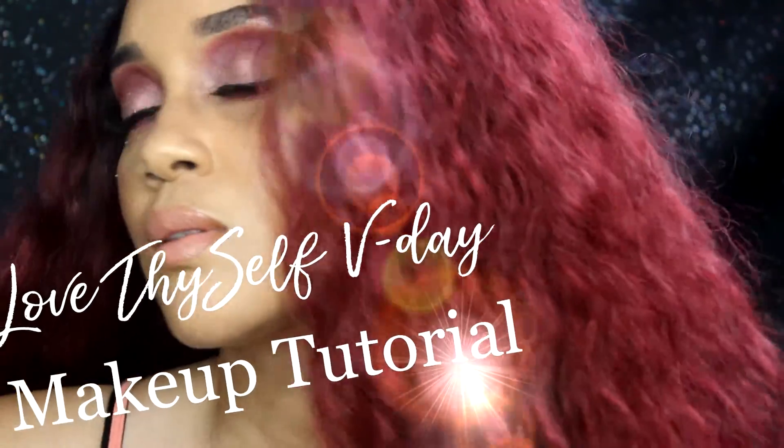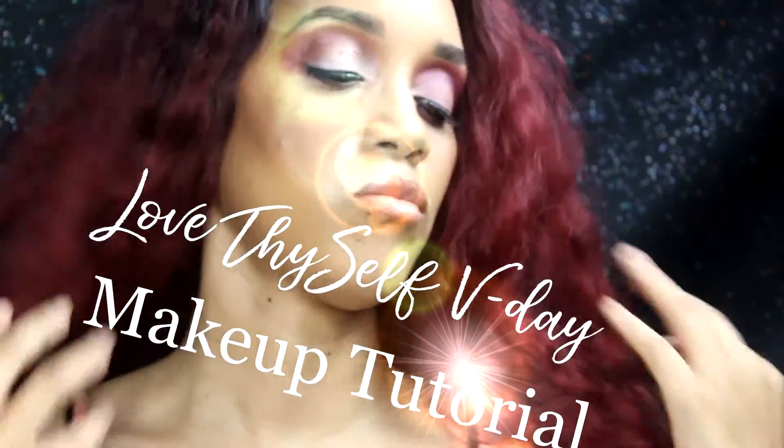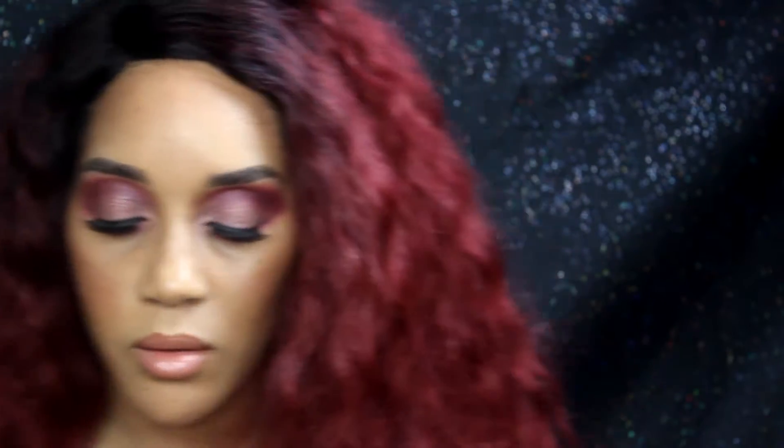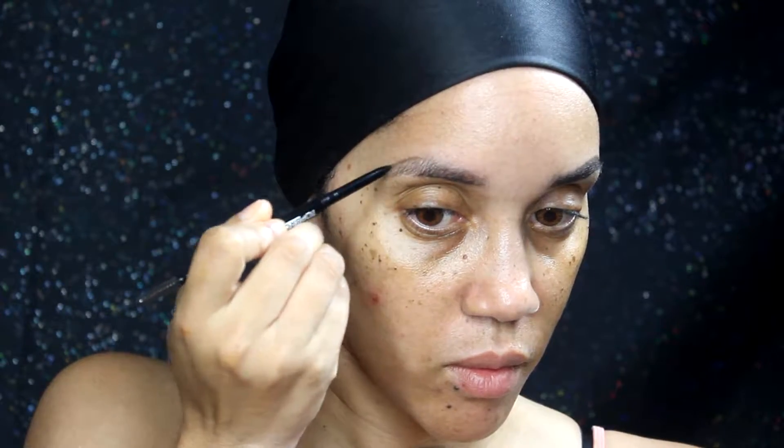Lakita back here with another makeup tutorial, and this is that no-boo makeup tutorial for Valentine's Day. So if you want to know how I achieved this look, just continue to watch — let's go.